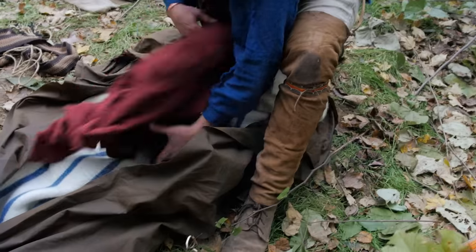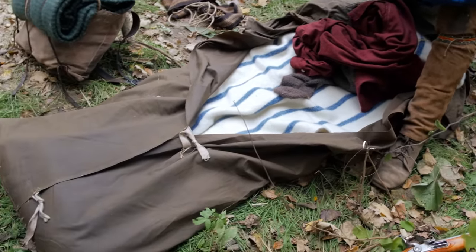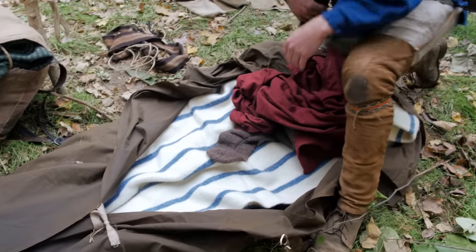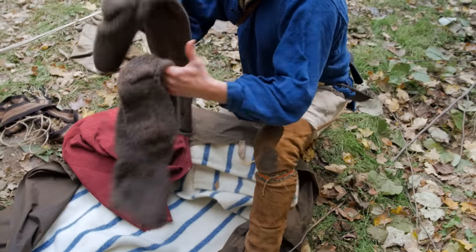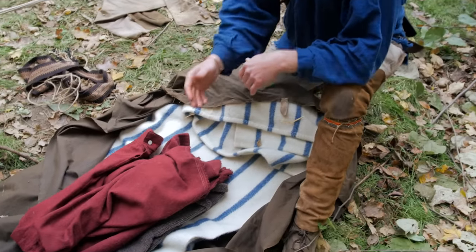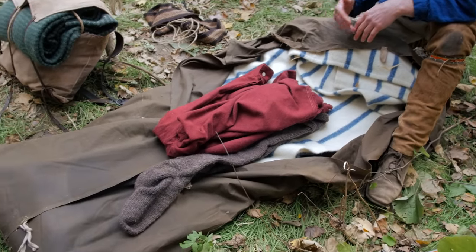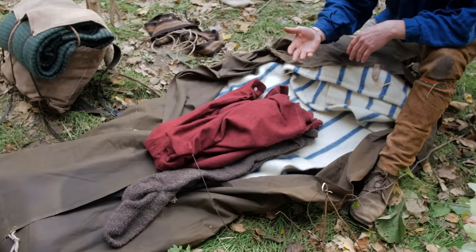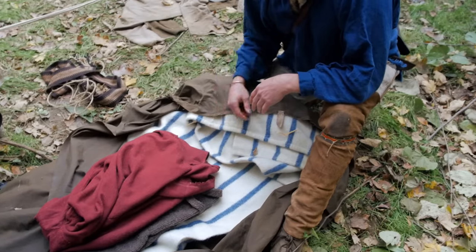I do the same thing for my blanket itself — the bottom of it is sewn across, and then the excess is folded up underneath to give my feet a little extra protection, a barrier from the ground to help keep them warm. Inside, I keep a pair of thigh-high wool socks and a wool shirt as well. This shirt and these socks are strictly for sleeping. Once I go to bed I'll put them on, and once I wake up I'll take them off and pack them back. That way I always have a clean, dry, warm shirt and pair of socks to sleep in.